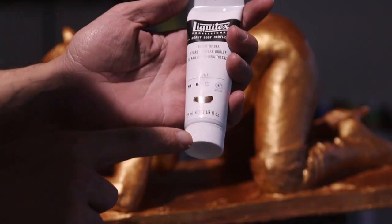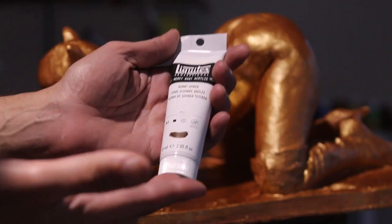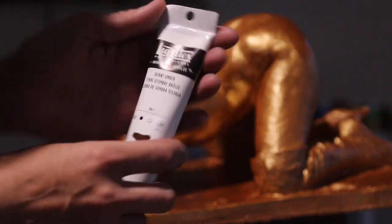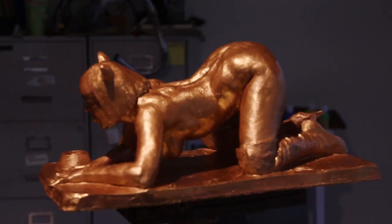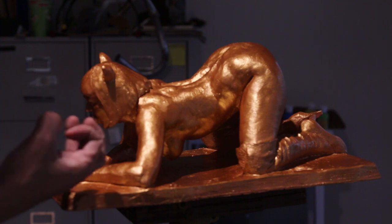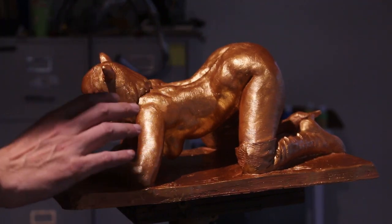Now I'm going to use Burnt Umber — you could also use Burnt Sienna or Raw Umber. This is acrylic and we're going to add it on top so it doesn't look so gold. The goal is to put a coat over it that hides the gold but still lets that metallic look show through underneath, as if it's a tarnished sculpture.